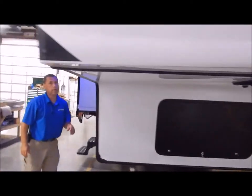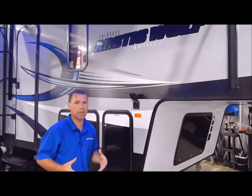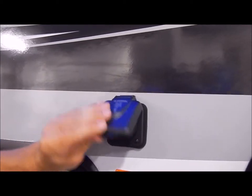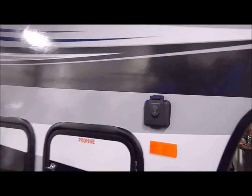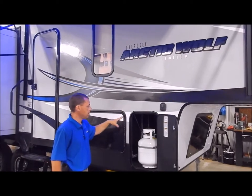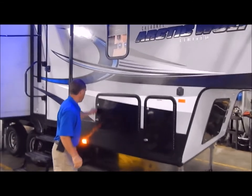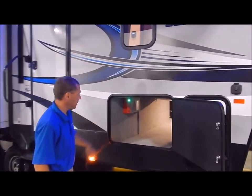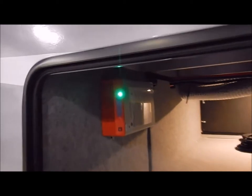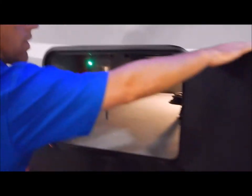Moving on to the door side — you do have your Furion portable solar panel port. If you do a lot of dry camping and want to take a portable solar panel along, you can plug into this port and it will maintain your battery on the camper. It also comes with dual 20-pound LP tanks, one on each side. You also have an access door on each side to come in from the side of your basement for storage. This here is your inverter — it does come with a residential refrigerator, so it has an inverter to convert 12-volt to 110. It does have a larger refrigerator than most.